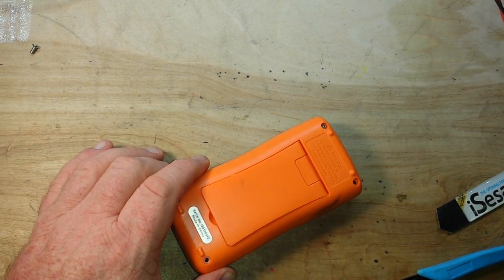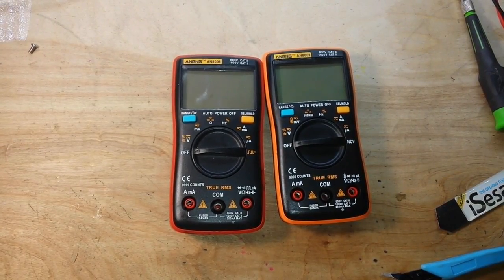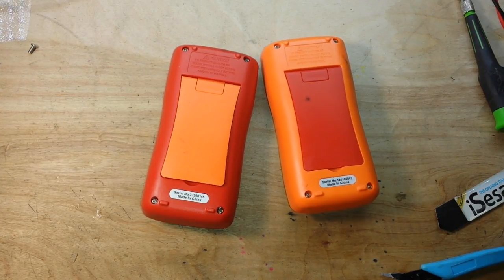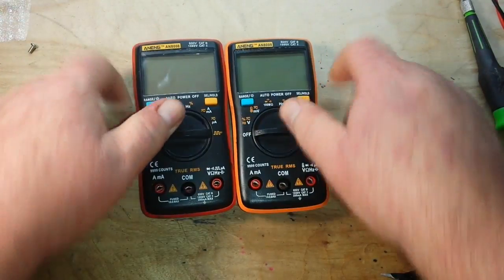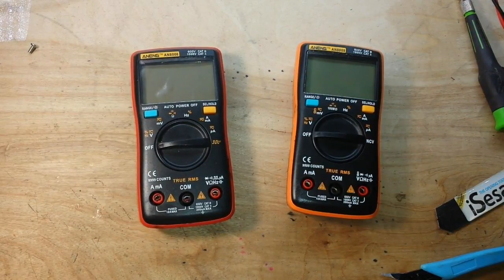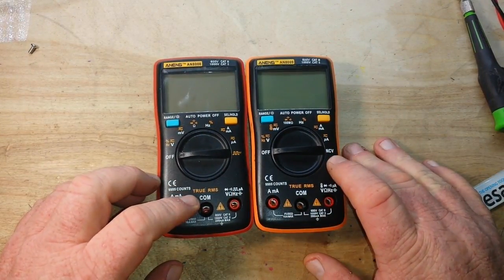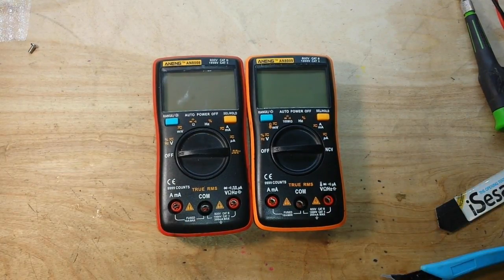Now let's talk about this. It's time for you guys to truly have me put away. The backs are actually swappable — that's going to be in your nightmares. So which one's better? It's entirely up to you. They're both very accurate meters. Do you need a square wave output generator, or do you need the non-contact voltage probe? That's a decision you'll have to make. But for under $30 for either one of these meters, I really don't see how you can go wrong.